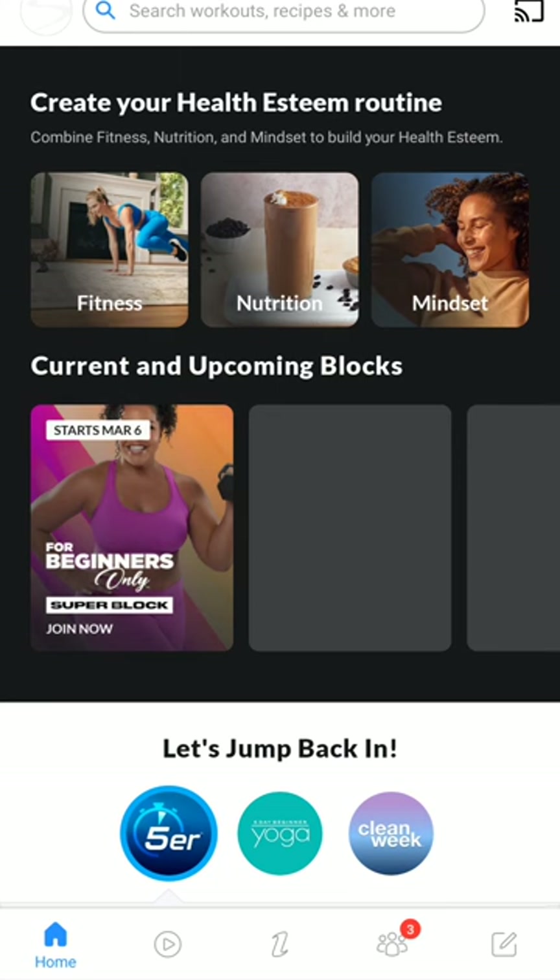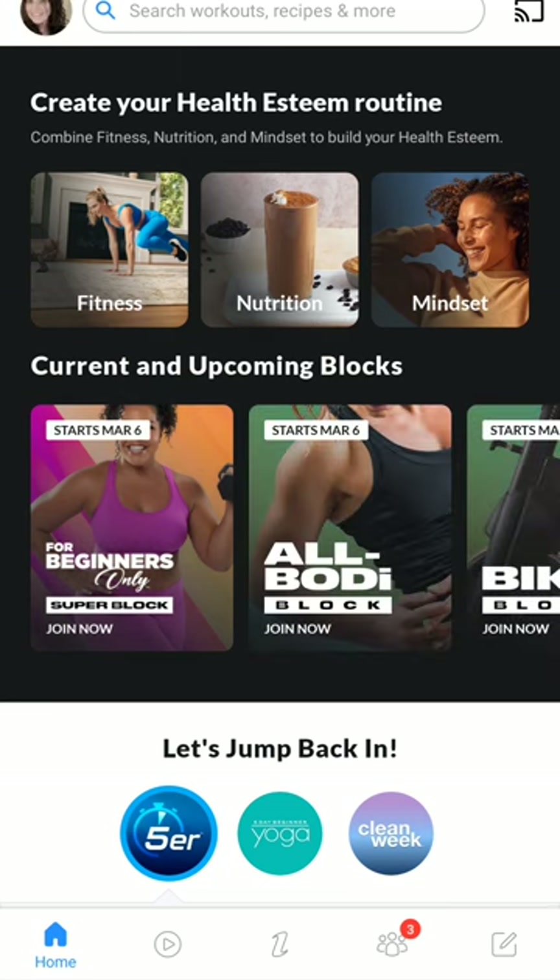I'm opening the Beachbody app just to show you how to stream to a TV. Whether you stream it to a TV, a monitor, or some other device, I'm using my phone here. I'm going to stream it to my living room TV using the Chromecast. The Chromecast is just a streaming device that I connect to the TV and get set up through the TV.